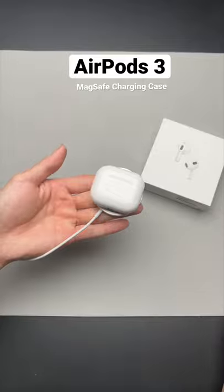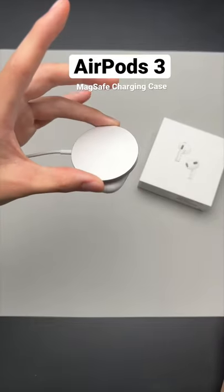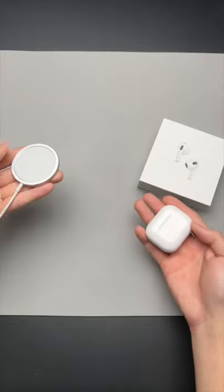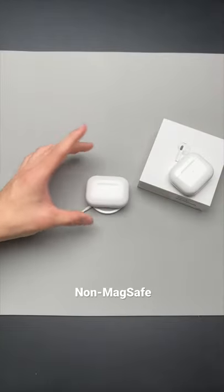Snapping the MagSafe AirPods onto the charger is quite satisfying. It's got just that little bit of suction, which makes it so much easier to align your AirPods onto the charger compared to the non-MagSafe ones.